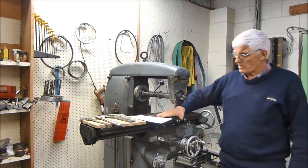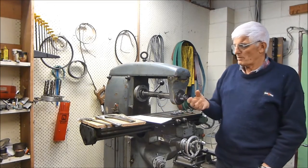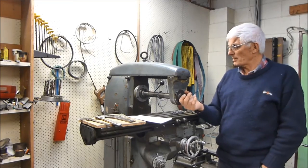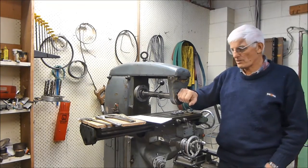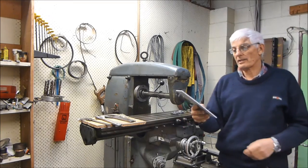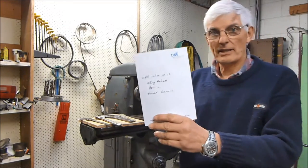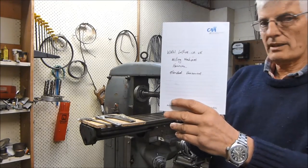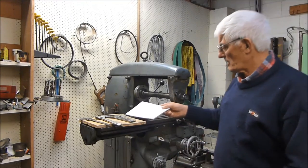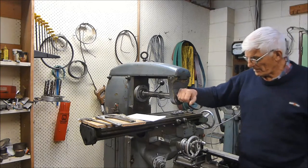Hi guys, this is my new milling machine — or rather an old milling machine that I recently purchased. It's a Harrison Standard Horizontal and it can be found at that link at leis.co.uk, where there is a good description of the mill.